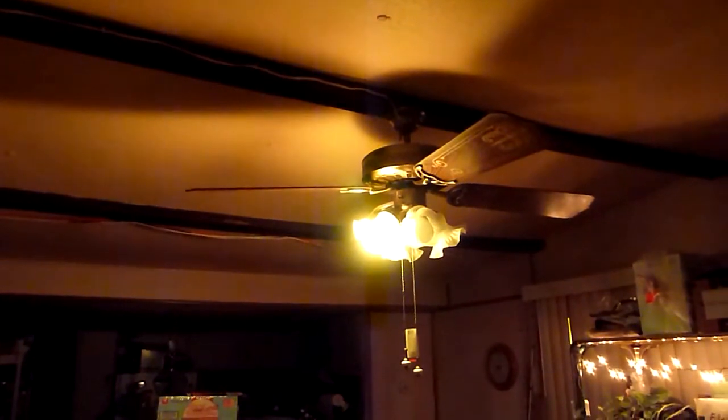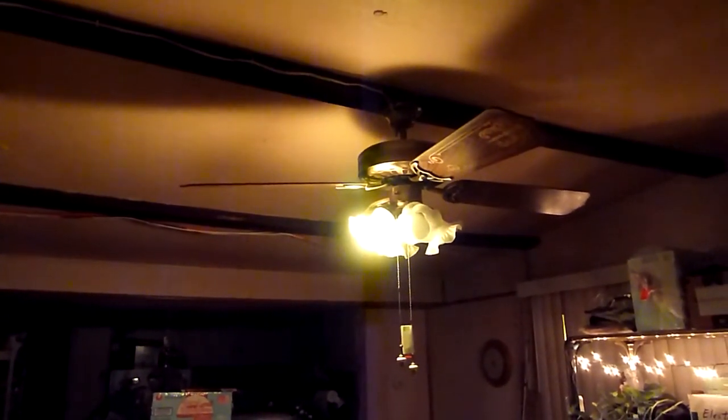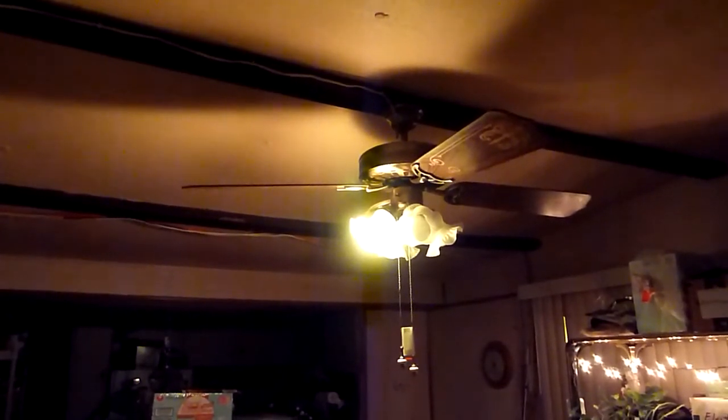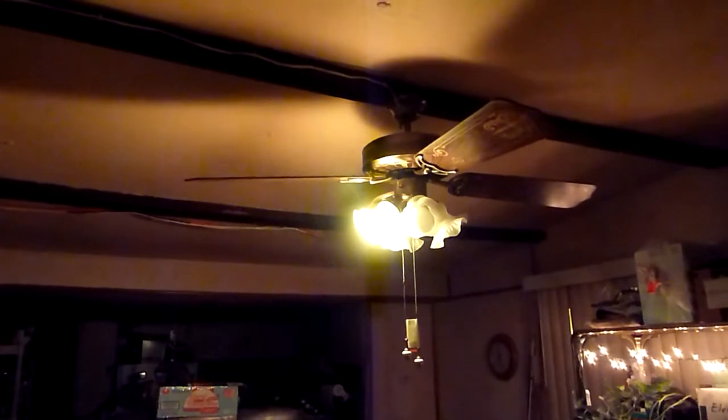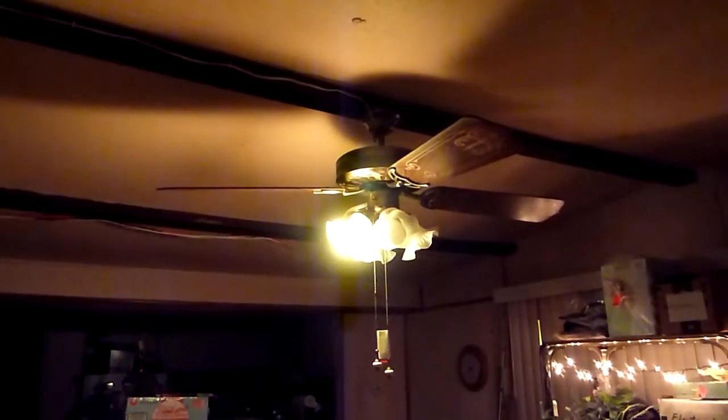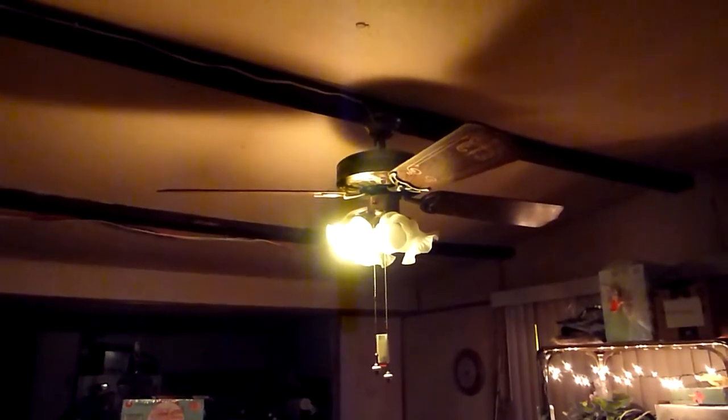Alexa, turn on the first light. There you go — these are some of the commands you could give, and this by the way is the colored light bulb. So let me give it another command: Alexa, change the first light to blue. Alexa, change the first light to red. Alexa, change the first light to yellow.